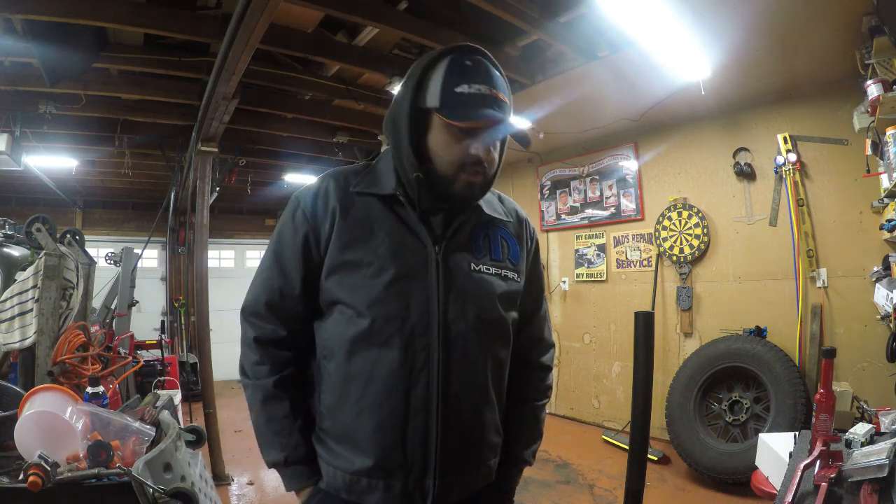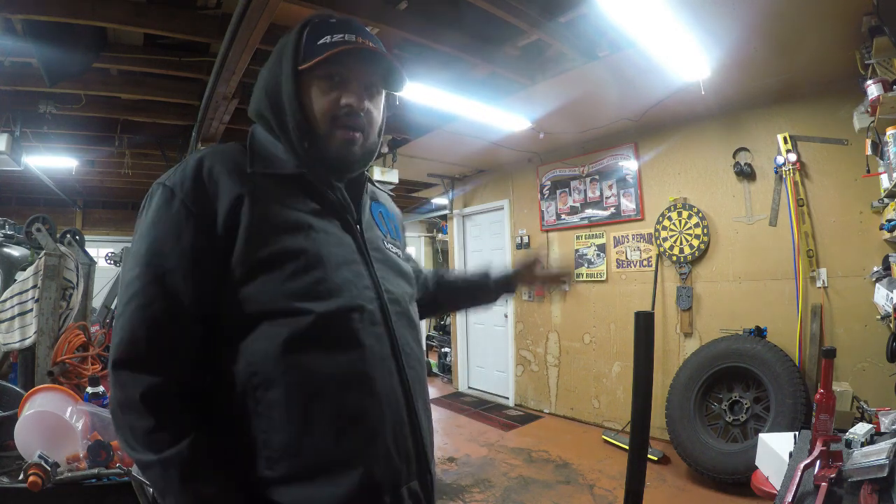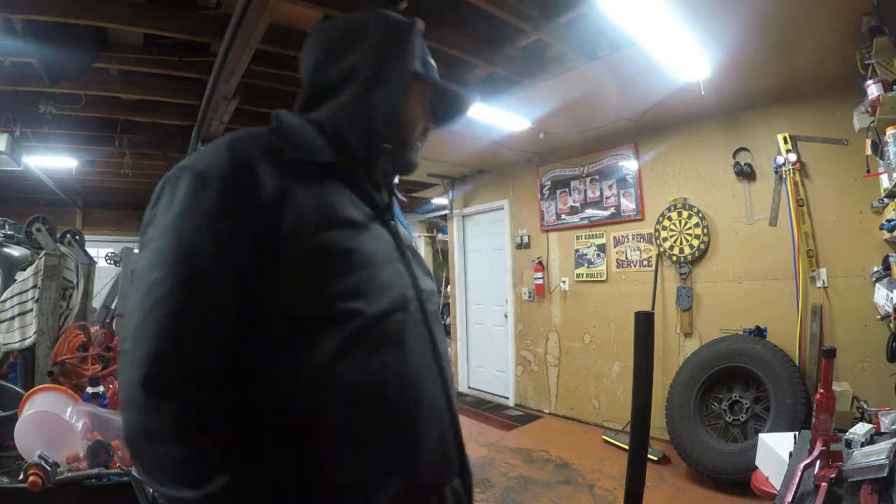Hey guys, Mopar Man back with another project. The charger is all done, she's outside and I still have to put her through a couple of test drives. On to the project — I heard some grinding and got a lot of vibration from my truck when I was driving it. It happened after I switched over to my winter tires, but that wasn't the cause — it was just time for the brakes to be done.